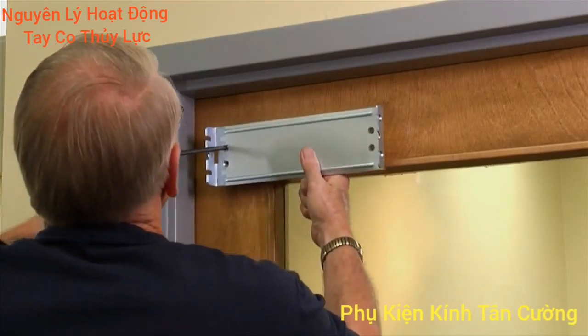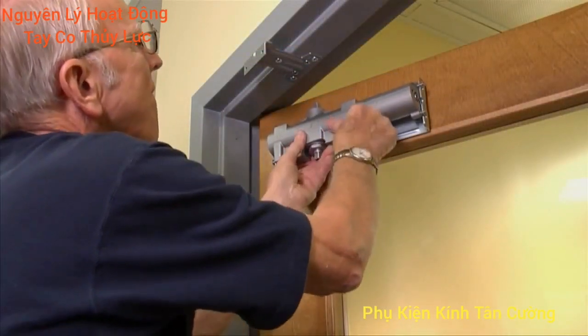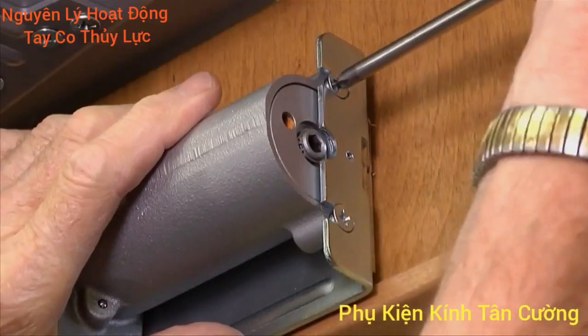Another unique feature for our cast iron closer is an independent mounting bracket. This bracket allows easy and accurate alignment — simply install the bracket and attach the door closer.